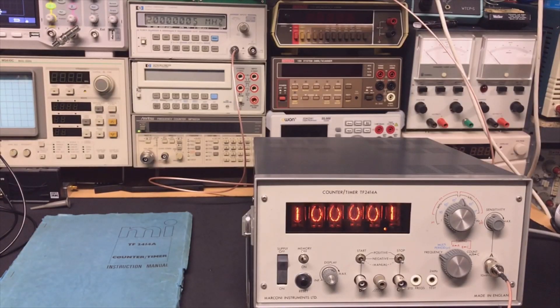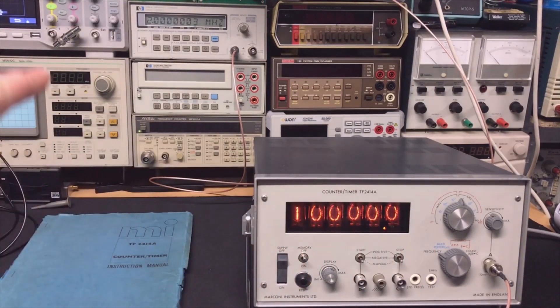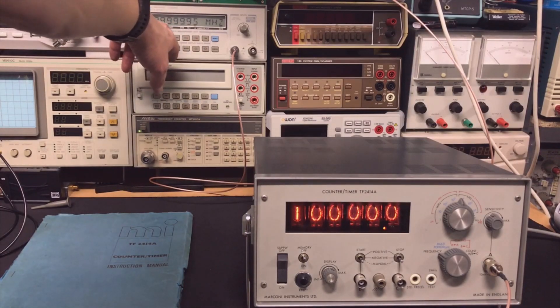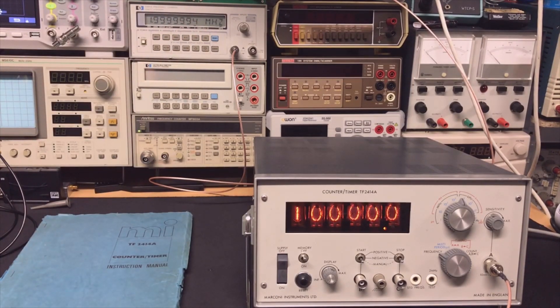Now I'm putting in exactly 10 MHz — and as you can see, it says exactly 10. And if you check the internal oscillator in the back, it should run on 2 MHz. As you can see, it reads 1.9999999995, and if we wait it goes slowly back up to 2 again — just going a little bit up and down with the temperature, keeping it right around 2 MHz. Wow, after so many years and the display is so bright. Super nice.